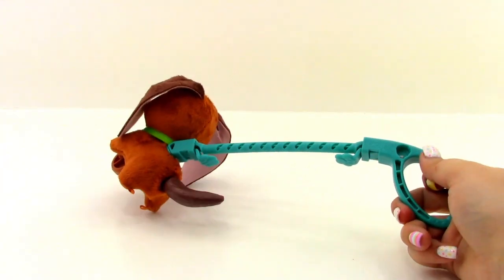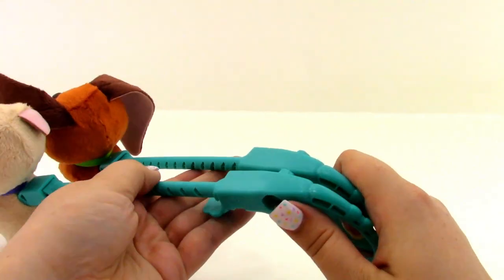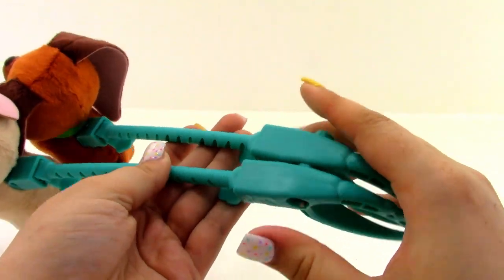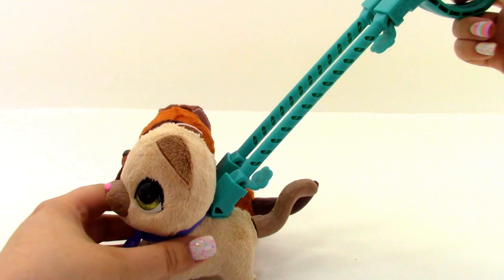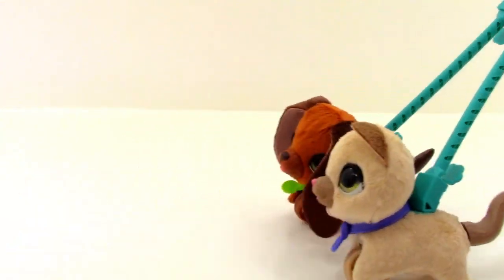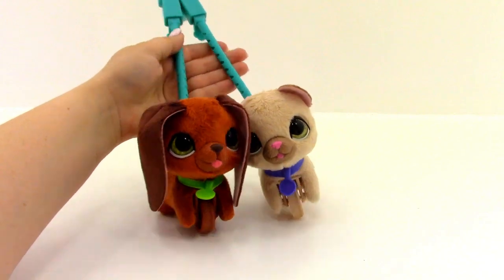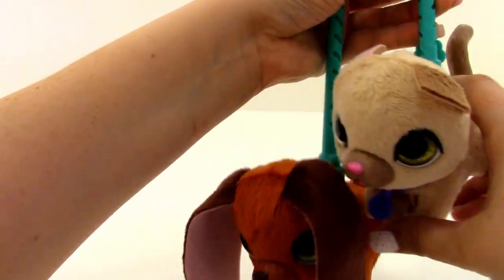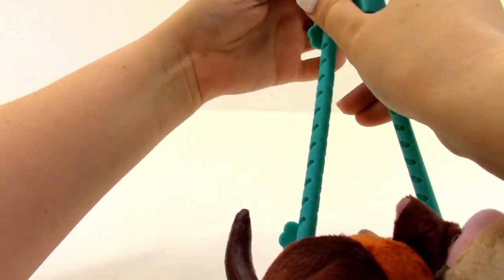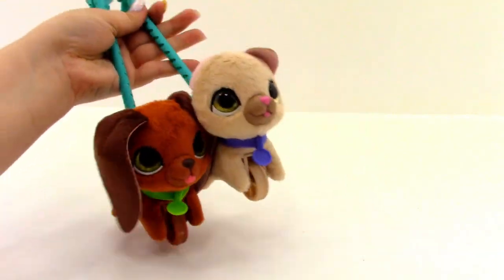If you have two Little Wags or even more, what you can do is hook the Little Wags' leashes together — you just clip them together like so. Then you can angle them a little bit, and they can both walk together. Isn't that so adorable? You can just adjust how they walk. That is just so cute — I love those.